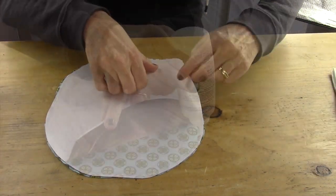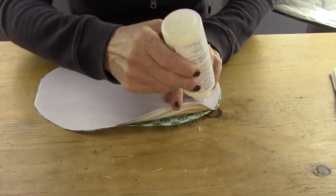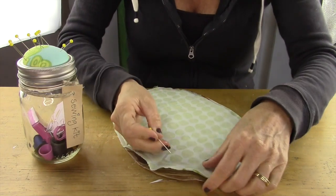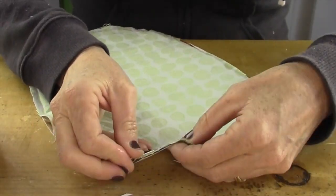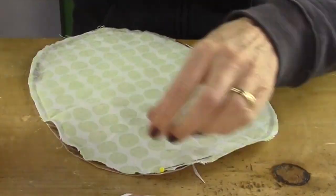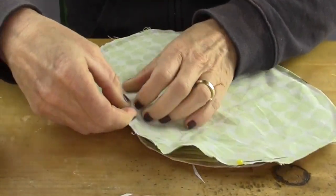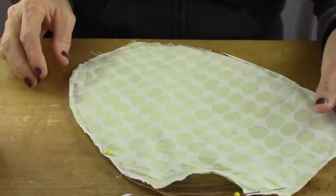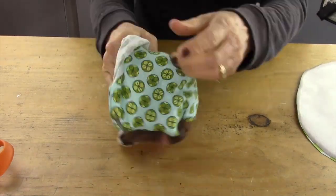And I just do that all the way around, making sure that I'm going to leave a couple inch space so that I can get the batting back in. And then what I also do while it's drying is I put a pin on the end right where that opening is on both sides, just to keep it more secure when I turn it inside out. After this is dry — I'd say a couple hours — I'm going to turn it inside out.